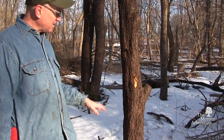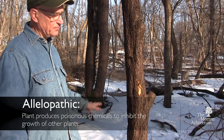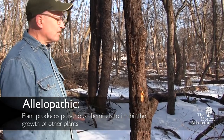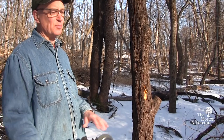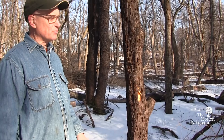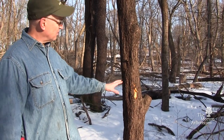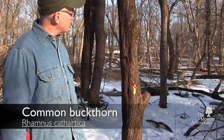One other interesting thing about common buckthorn is that it's very strongly allelopathic — it puts out poison in its roots and in its wood. In a stand of buckthorn, not only because of the thick shade but also because of this toxin it's putting through the soil, nothing else is growing. It also affects wildflowers, small animals, frogs, snakes, and toads living under there. Basically this is a plant that practices a lot of chemical warfare against its competitors and comes out ahead because of that. So that's Rhamnus cathartica, common buckthorn.